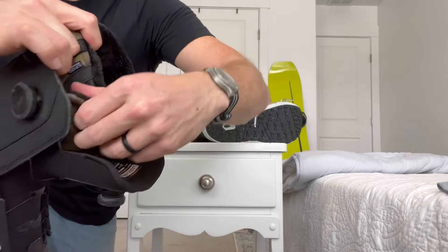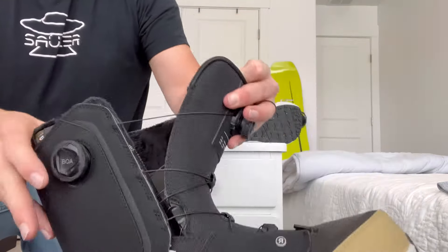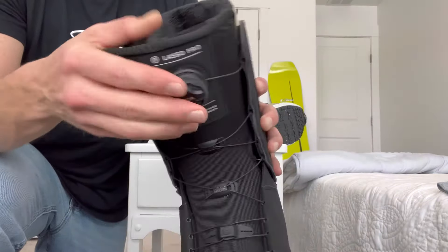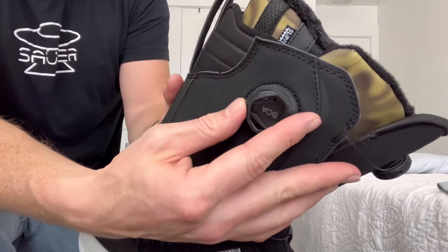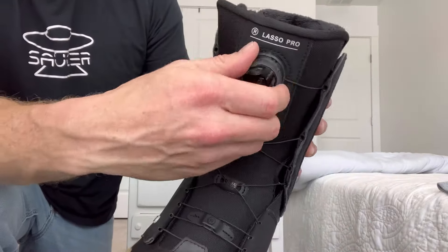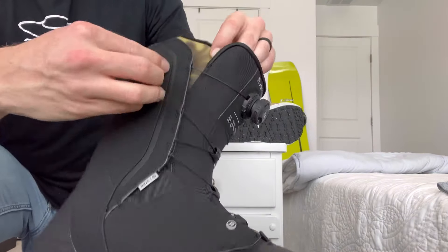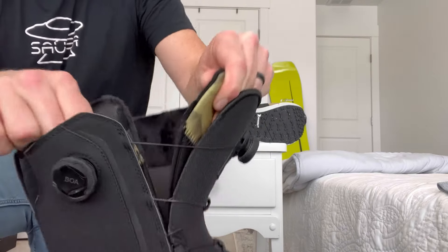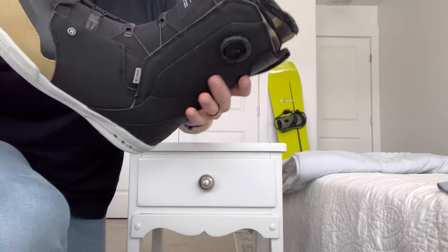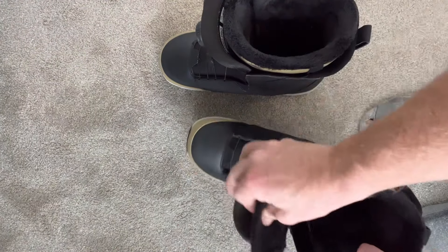It has a side entry system here which is also pretty sick — you just undo the macro, there's no funkiness to deal with, you just slide it off. Actually makes coming in and out pretty smooth and easy. Super comfy. Love that click click click sound — just showing you the general function of the boot before we put them on. No one's giving you reviews like this. Showing you the side entry and how stiff or not stiff they are — opening them up.